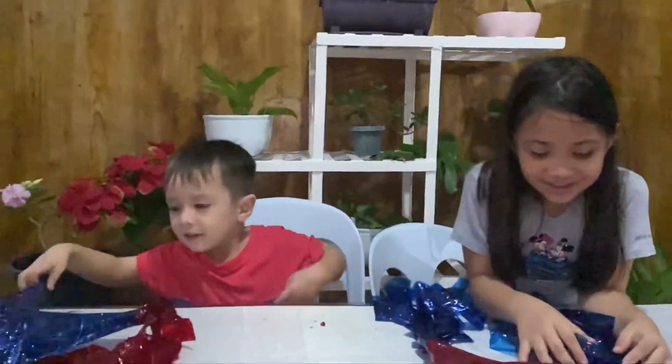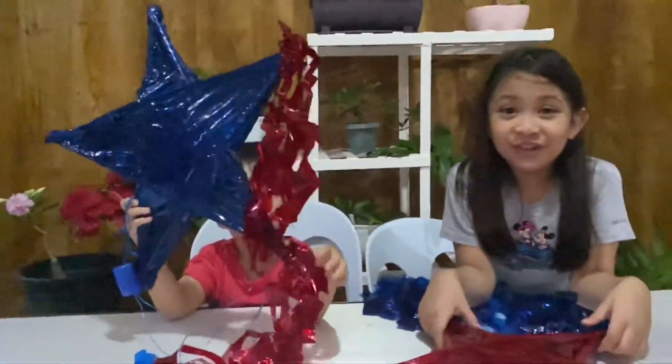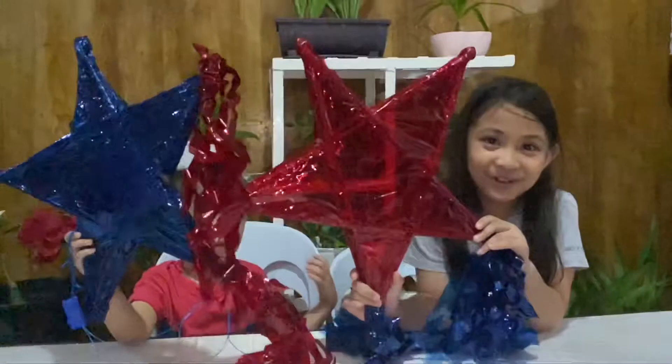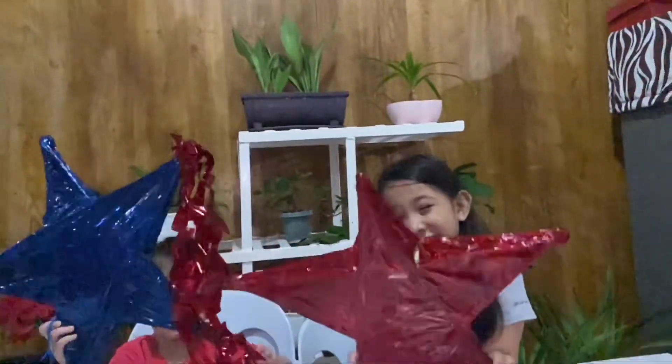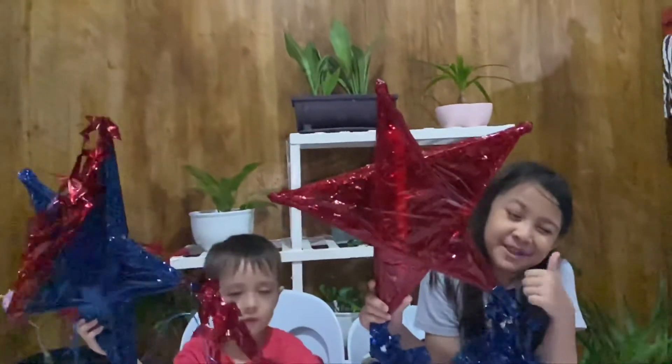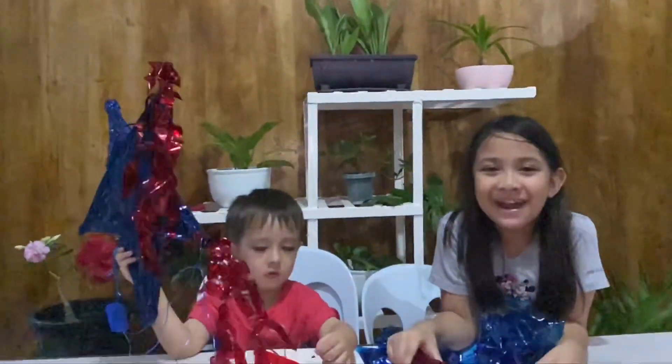Bye guys, see you next time in another video! We hope you enjoyed this video of making parols. If you like it, give it a big thumbs up and make a parol!